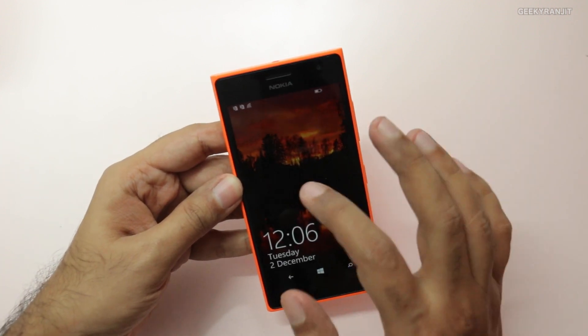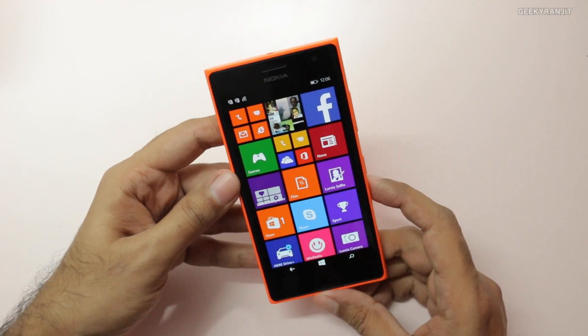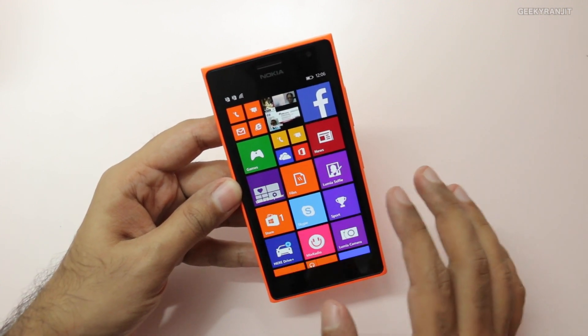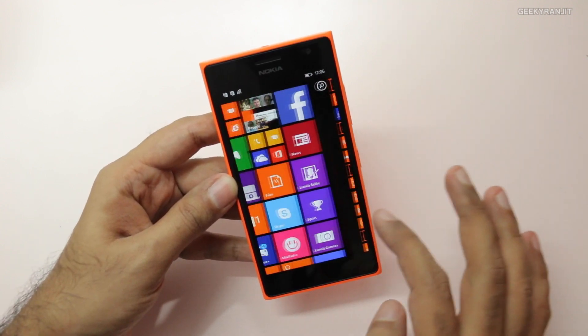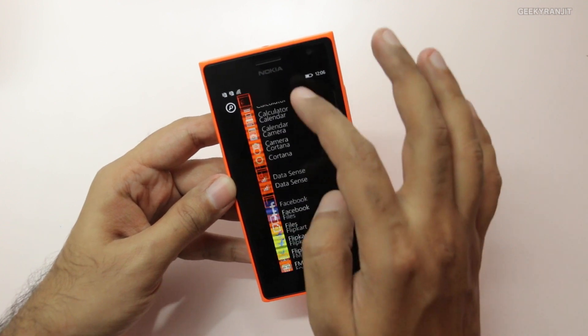Moving to the front: there's a 5 megapixel front-facing camera that can record video in full HD at 1080p. The device has a beautiful 720p HD AMOLED screen, and the screen quality is really good. It also has ClearBlack coating, so I'm hopeful it will perform well in direct sunlight — I'll check that in my full review.